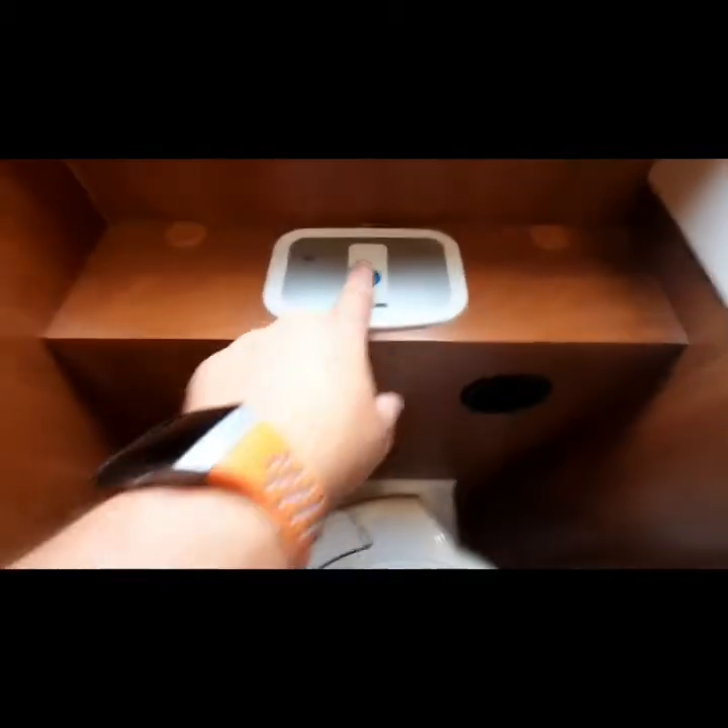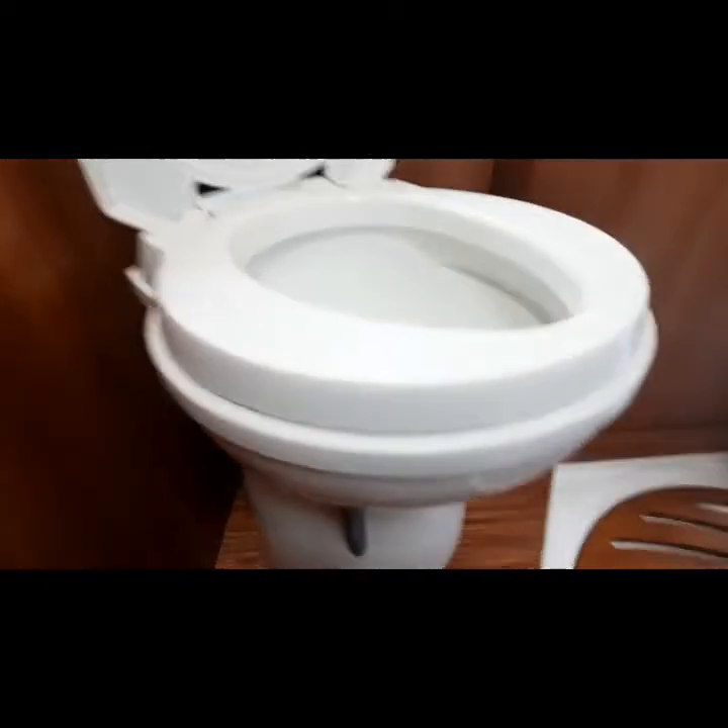We have your indicator for your flush — press that and water will come out through the toilet. This is the cassette blade valve I mentioned earlier; it must be in the closed position. If it's left open, the cassette won't open externally. To open and close it, just slide the valve left and right — left to close, right to open.